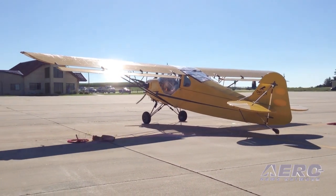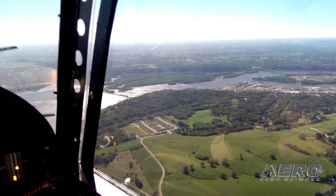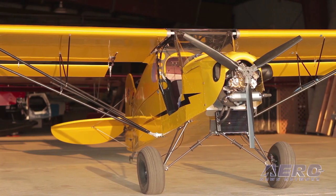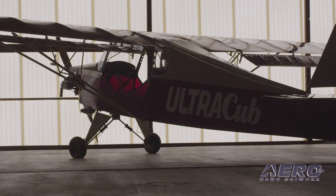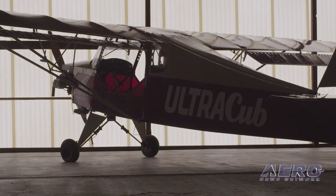It's the perfect thing for people who just want to get up and have a look around. The Pro Cub is our top of the line ultralight aircraft. The Ultra Cub is our mid-level offering, but it's time for something different.